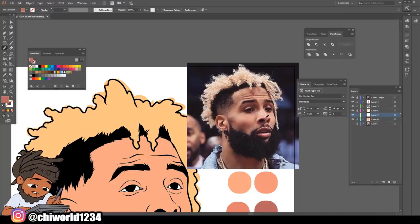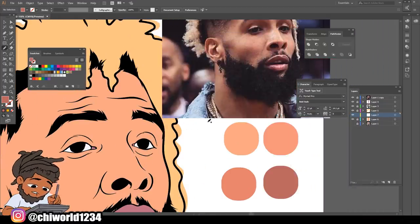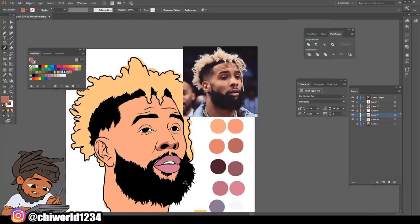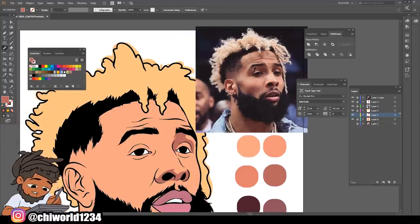We're gonna start with the nose - there's a shadow right here. All I'm gonna do is look at my picture, place my shadow where I see it, and make a selection. That's the first shadow. Now we're gonna tackle this shadow - he's got a shadow above his eye that touches his eyebrow. So come up here, make this shape, come back - and we got another shadow on this side, we're gonna do the same thing, just copying what we see.